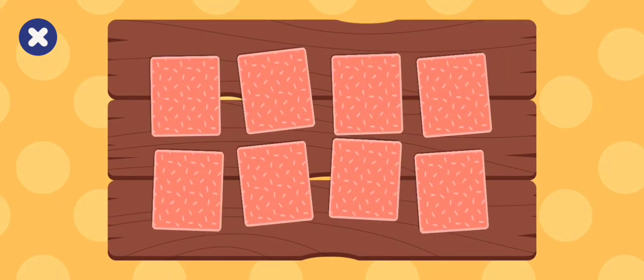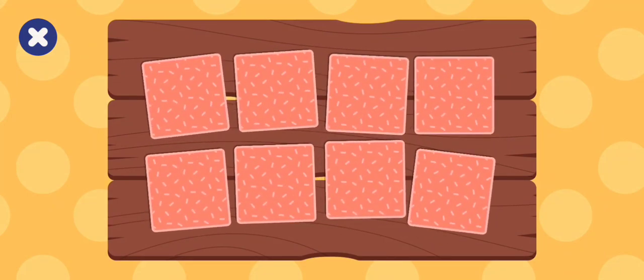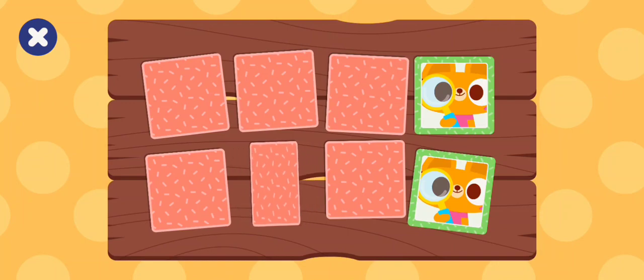Let's play again. Let's find a match — See. Go ahead, tap another. See. Go ahead, tap another. Smell.